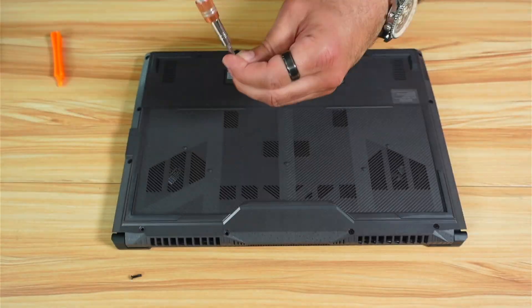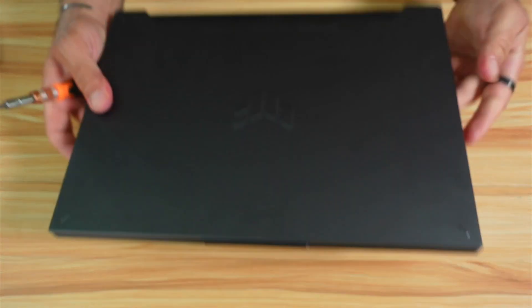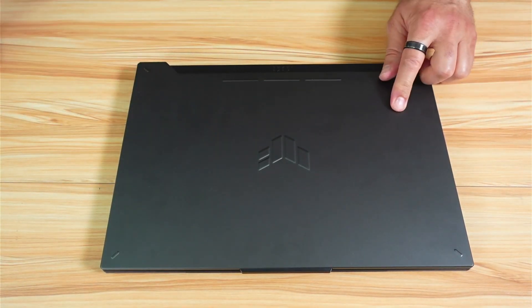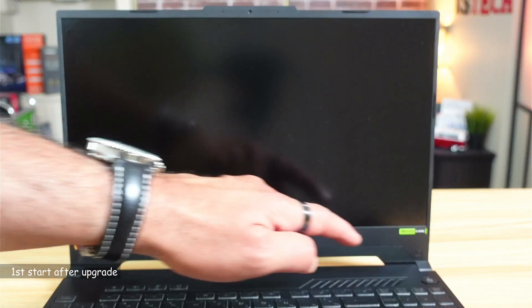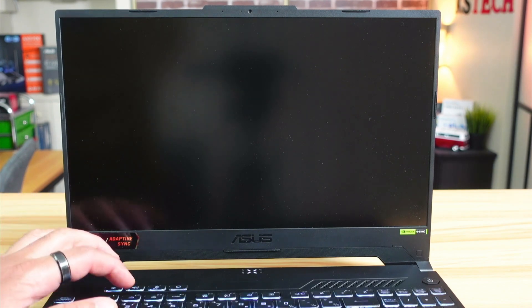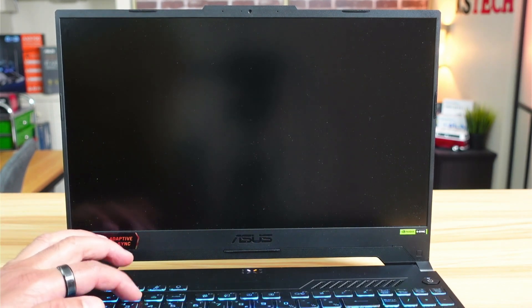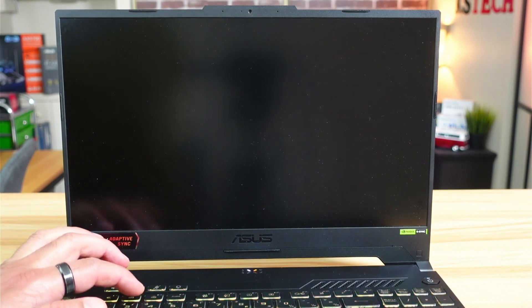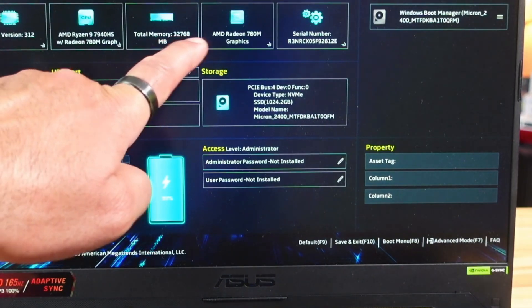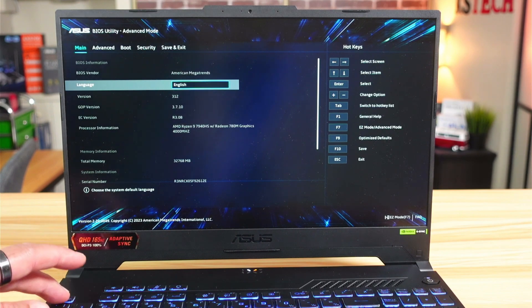Now put the screws back and never over-tighten them. Once the installation is complete, turn on the laptop and press F2 to go into the BIOS to verify. You can see here that the memory is 32GB. Let's exit the BIOS and start the laptop normally.